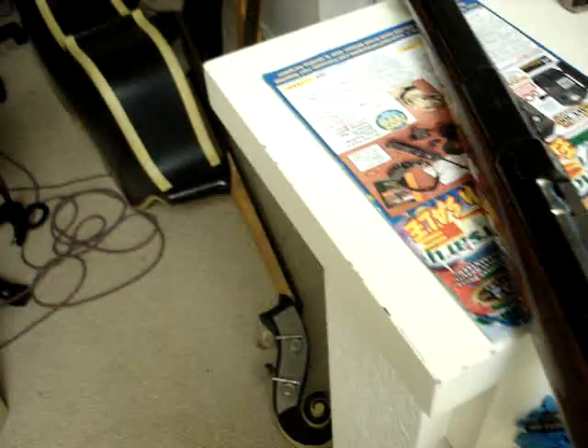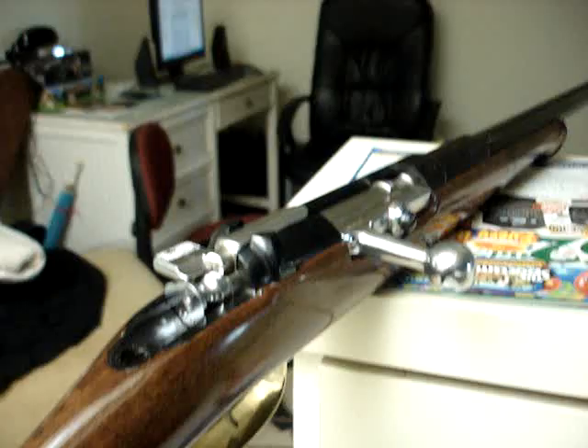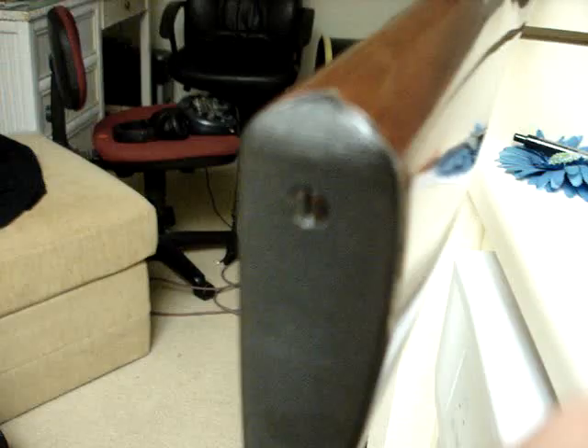It still shoots the 43 Mauser cartridge — didn't have the chambering changed or anything. I actually like that old cartridge. And I got a cool little checkered steel butt plate.